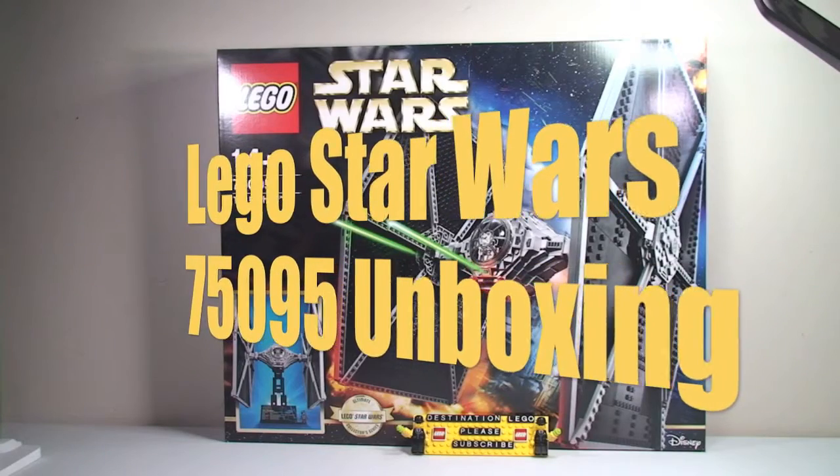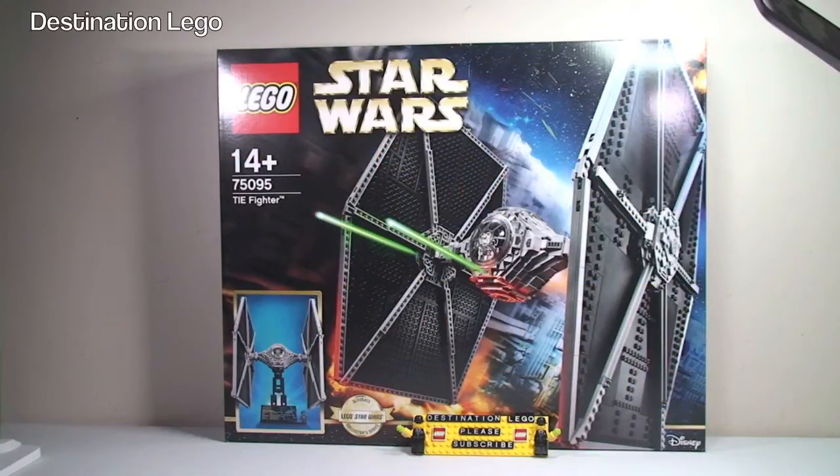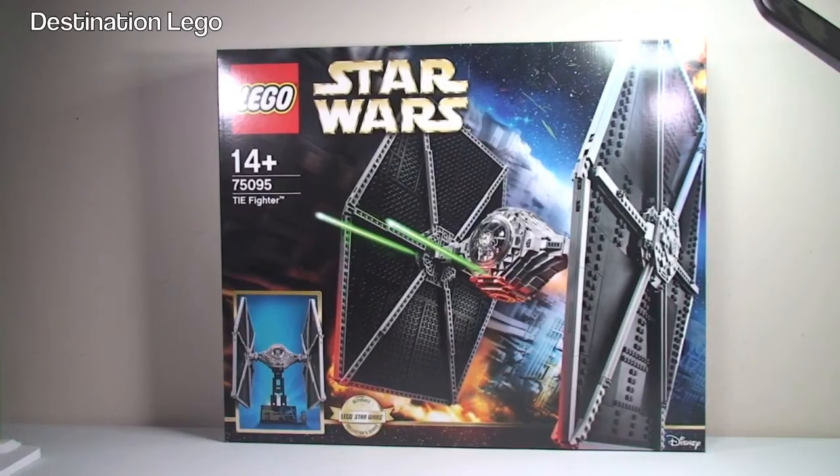Hello YouTube and welcome to Destination LEGO and welcome to an unboxing video. This is for the new LEGO Star Wars TIE Fighter from the Ultimate Collectors Series. This is set number 75095. It's for ages 14 plus, it comes with a piece count of 1685 pieces, and retails here in the UK for £169.99 from the LEGO store or the LEGO store online.